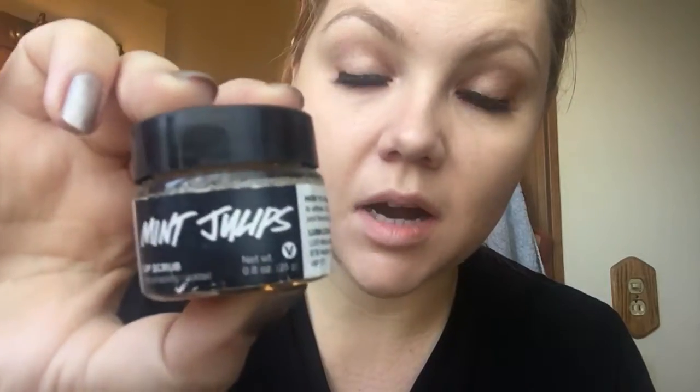First and foremost, I always start with the lip scrub. This one is Mint Juleps from Lush. I really like it because it's sugar-based, it's edible, and it's natural, so highly recommend it.